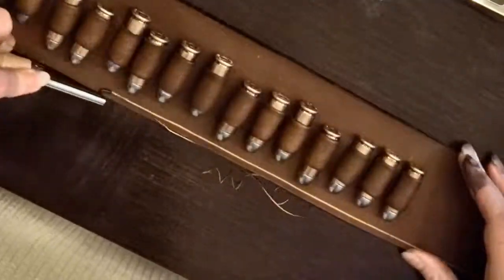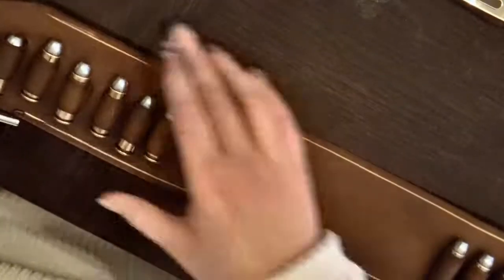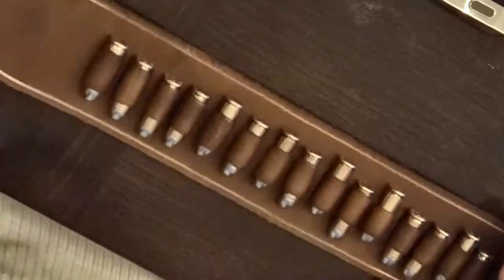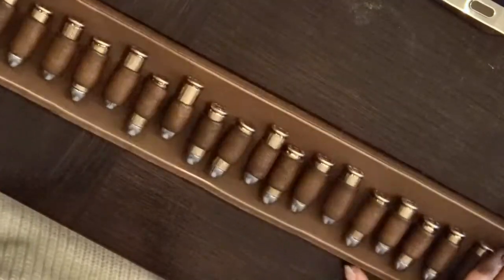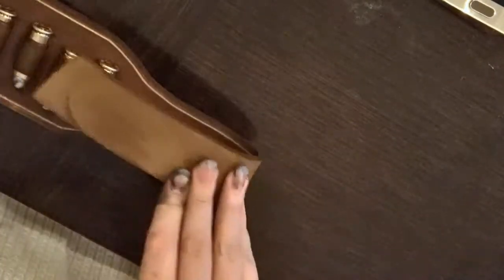Before adding the weathering effect, I'm going to add some stitch grooves into the leather belt so I know where to add the stitches later. I haven't quite decided how long I want the end straps of the gun belt to be, so I'm not going over those parts with the stitch groover yet.